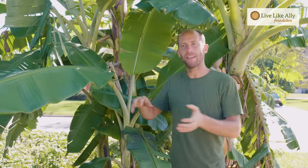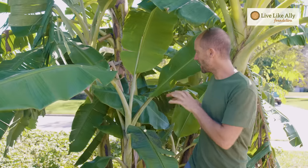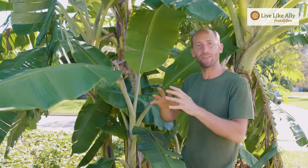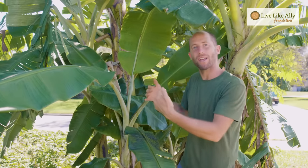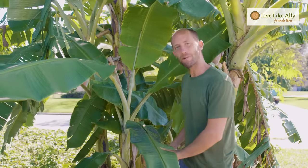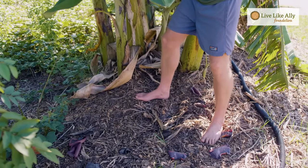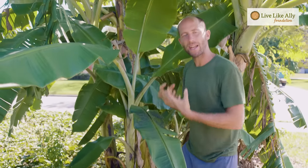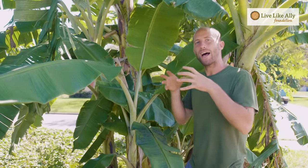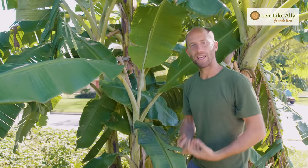A lot of people bag up their weeds and throw them away, but what I do with all of them is make a pile right here with the bananas. In different climates you can do this in different manners, but everything from the garden gets piled up here so all those nutrients stay in the garden. By building up this soil and keeping organic matter on site, we're actually sequestering carbon — taking it out of the air and locking it into the ground.